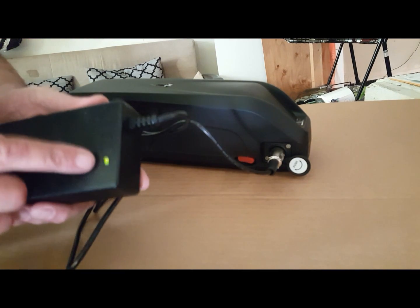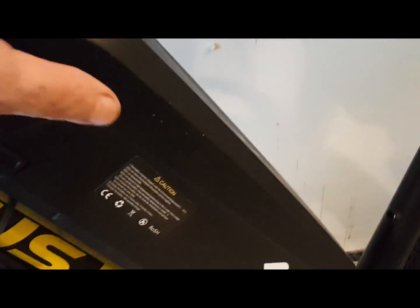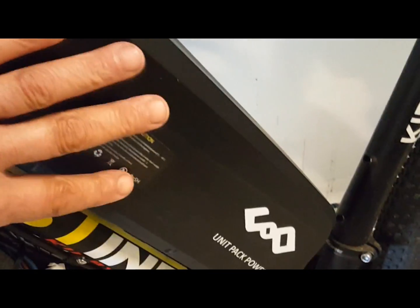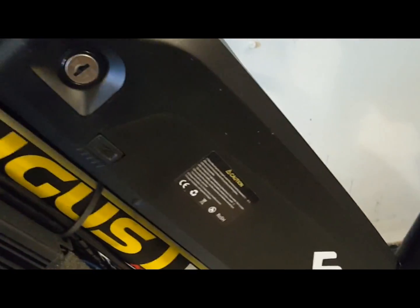The customer told me that when he tested the battery off the bike, it showed a full charge. But when he connected it to the bike, every time he turned on the LCD controller, the bike would shut down. I thought it was strange that turning on the battery would shut down the controller.